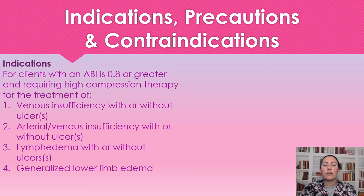We're going to use the Coban 2 system for clients with an ABI of greater than 0.8 who need high compression therapy. This is indicated for venous insufficiency with or without ulcers, arterial and venous insufficiency with or without ulcers, lymphedema, and generalized lower leg edema.